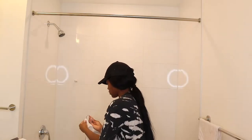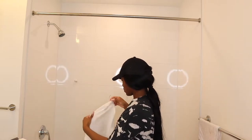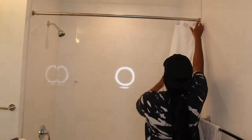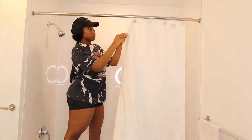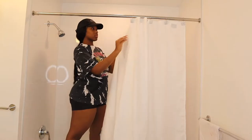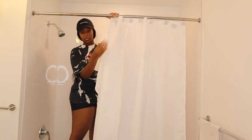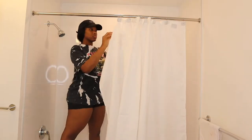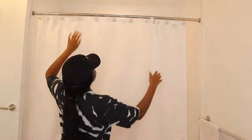This curtain can actually be used as a liner or the actual shower curtain — it is fabric material, so if it ever gets dirty I can always throw it in the wash, put a little bleach on it and get it really clean. I decided to just use it as both a shower curtain and a liner because I'm not really a big fan of having two curtains, so I just wanted to keep it simple. But to each his own, this is just what I prefer.